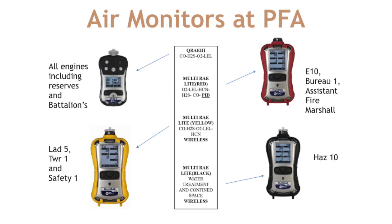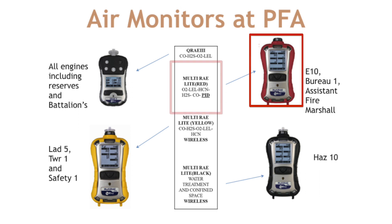With the rollout of the Q-Rate 3, we're going to be doing some redistribution of monitors throughout our system. All frontline engines and reserves, as well as the battalion chiefs, will be staffed with a Q-Rate 3 as your frontline four-gas monitor. Engine 10, Bureau 1, and the assistant fire marshal will have a red multi-ray light. This monitor will have sensors for O2, LEL, HCN, H2S, carbon monoxide, and a PID.